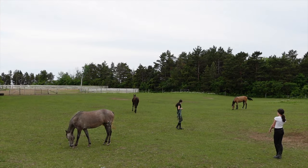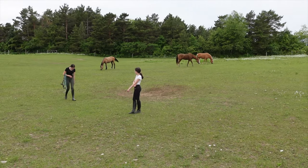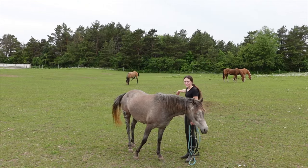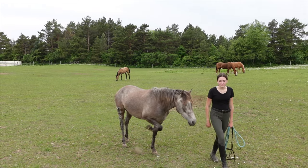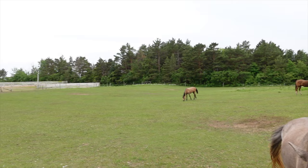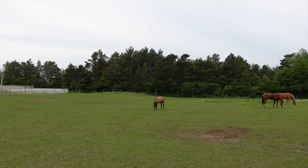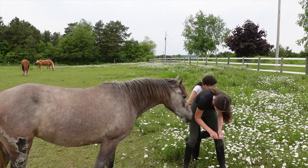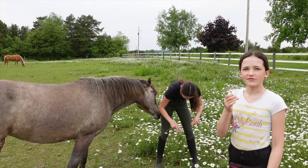Kate just gave Duke a bath after her ride and he comes right over to his little spot, rolls in the dirt, and shakes it all off. Duke likes to scratch up the grass and create a dirt pit just so he can roll in it — you can see his little patches throughout, one by the gate, some over there. Julia just put a daisy on Foxy and Kyla came over like she wanted some daisies too.